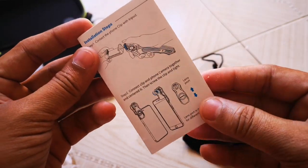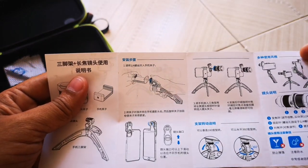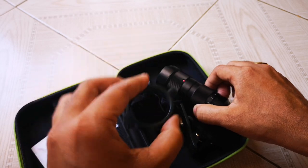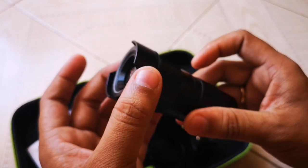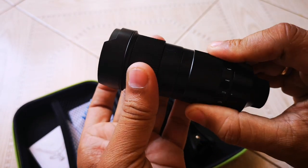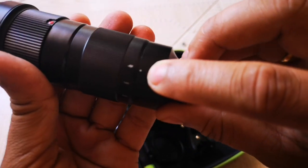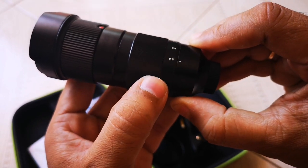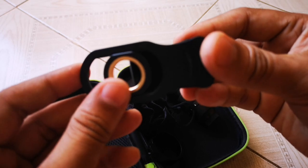There is a manual in English that explains how to fit this lens on your phone camera. Now let's look at the zoom lens itself. There is a lens hood. Here you can change the focus, and here you can change the magnification — it is written '4x' and there is a dot so you can know which magnification you are using. You can rotate it from 4x to 12x. This is the universal phone holder.